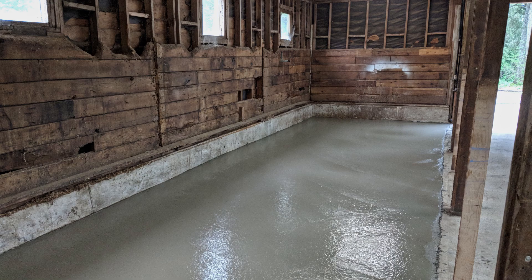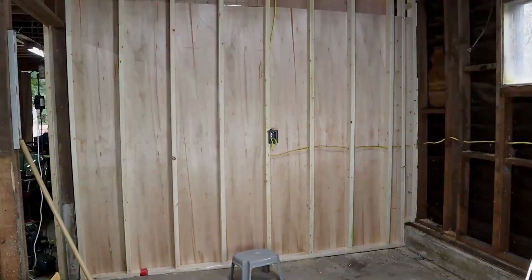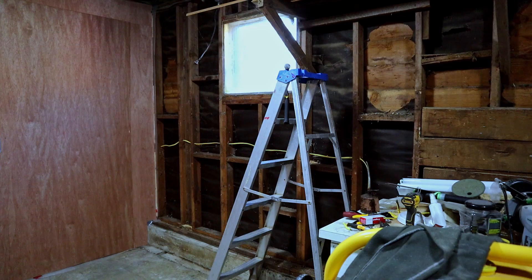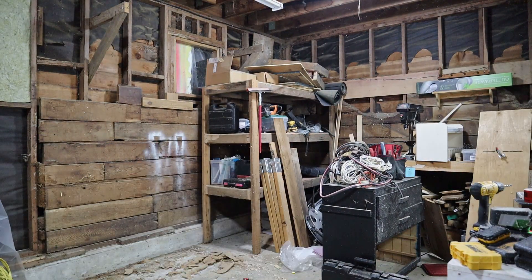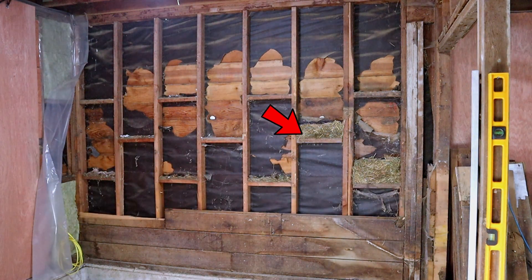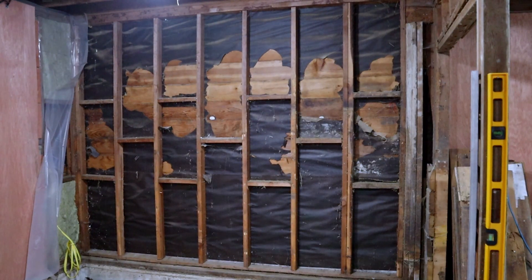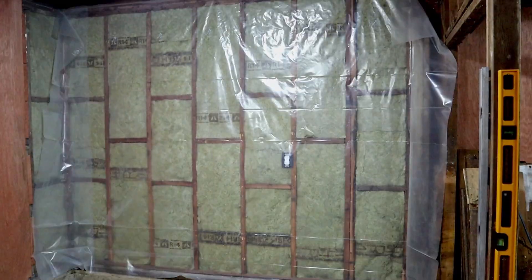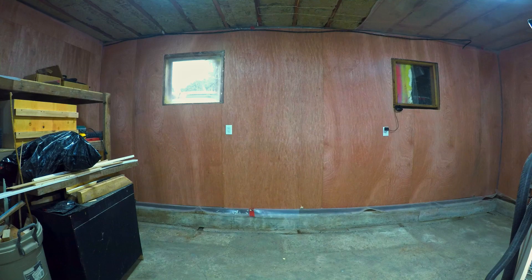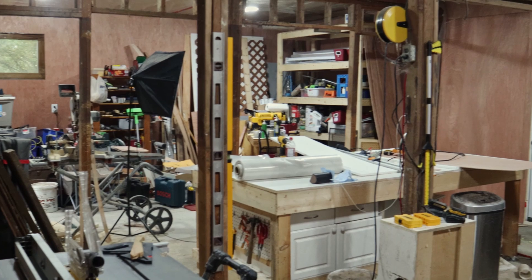Now that we have concrete in the entire barn, it's time to build a wall that cuts the bottom floor in half. As well as putting up a new wall, all the old walls were stripped down and cleared out to make room for insulation. And then everything was covered in paneling. It was a lot of work to get to this point, but now I have an insulated space to work in.